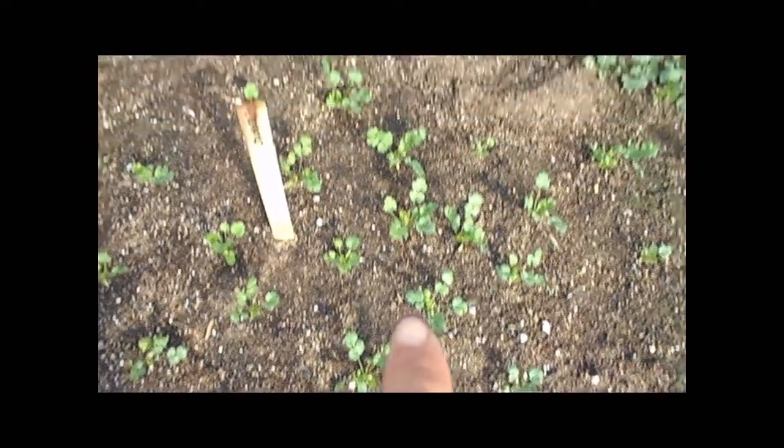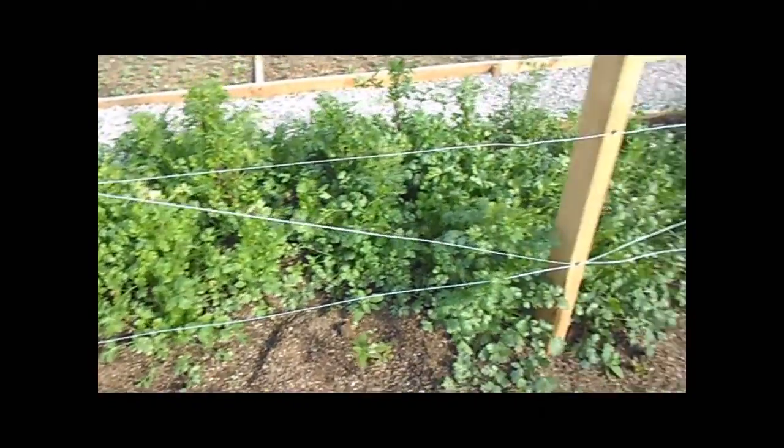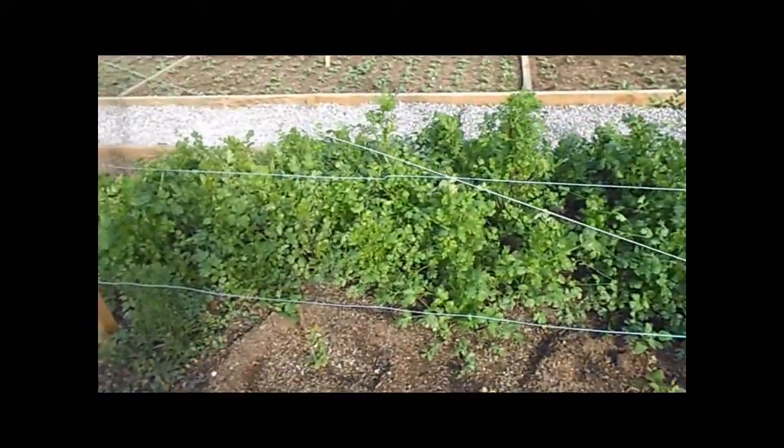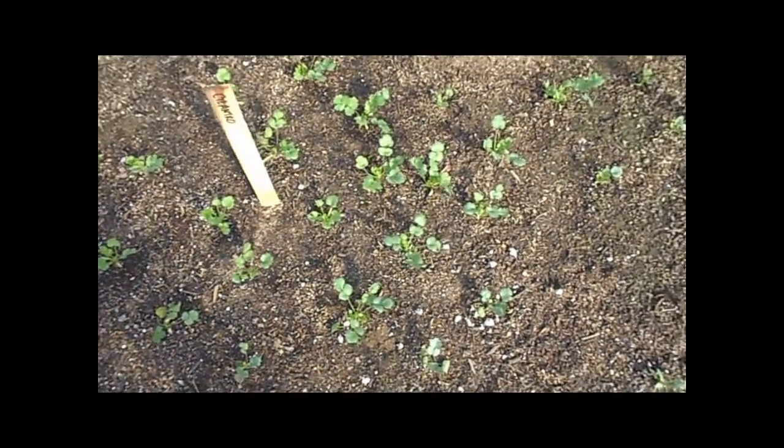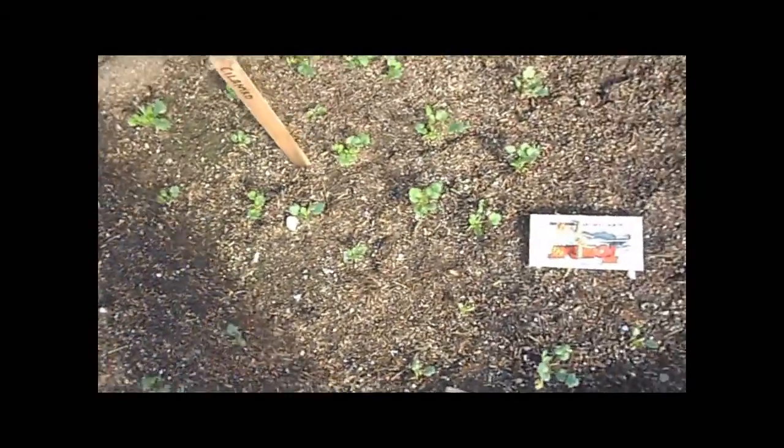There's cilantro on this side that we just started, and this cilantro right behind it here — those are about a month and a half old and these are just a couple of weeks. So we have all this cilantro.